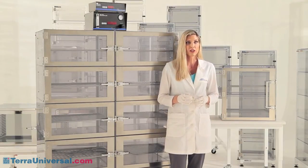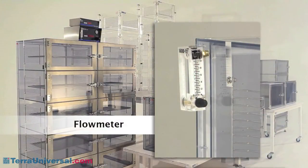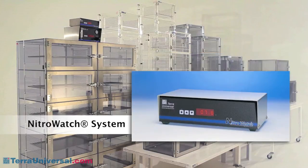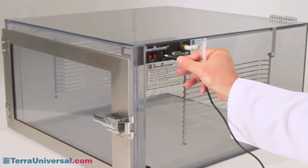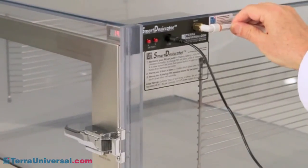Adjust-a-shelf desiccators allow a number of nitrogen control options to meet various humidity requirements. A flow meter provides inexpensive gas control and is appropriate for use in small cabinets. A dual purge system delivers a variable nitrogen purge — when doors are closed it restricts flow to conserve gas, but when a door opens it switches to high flow to remove moisture quickly and efficiently. A nitro watch controller adds humidity sensing and RH control capabilities, allowing you to maintain a humidity set point automatically. Terra's smart desiccators incorporate these humidity controls into a turnkey benchtop chamber that's easy to set up and program for your humidity requirements.